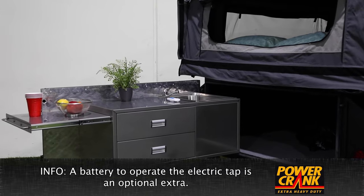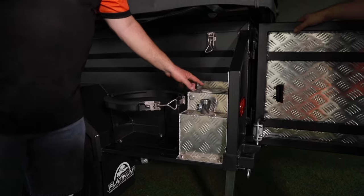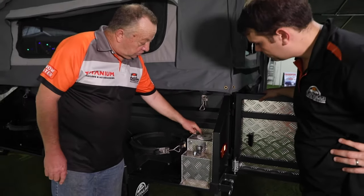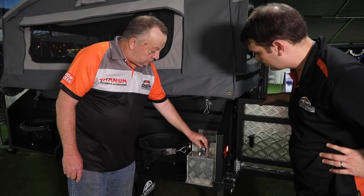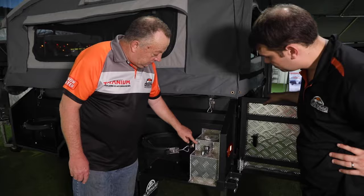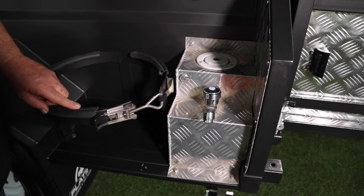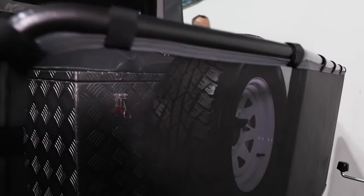So where do you fill the water tank up? Follow me, I'll show you. This is where we fill the water tank up — it's got a lock on it so no one tampers with it. There's a tap which is connected to the water pump. It's about a 100 litre water tank. There's a button there to engage the water pump if you've got the battery option.